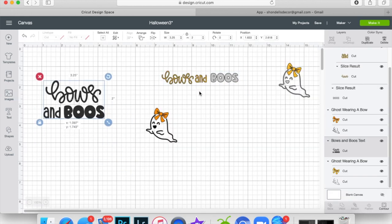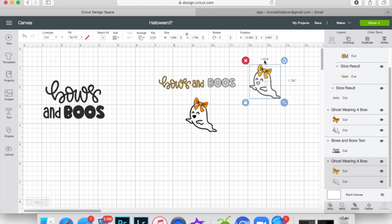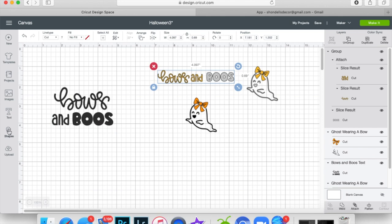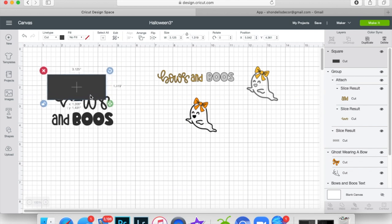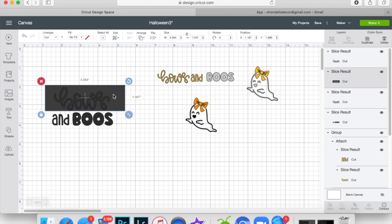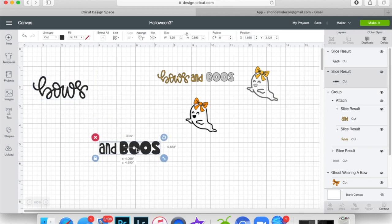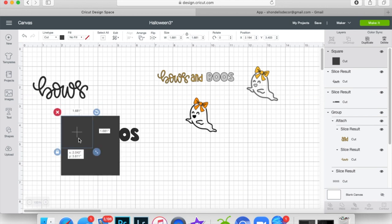I don't want it the default way — I like it rearranged. The size I chose is 1.658 by 1.792 inches; I just measured the mitten so it fits exactly. To change the layout, we're going to slice it. Go to shapes on the left, get a square, unlock it, make it into a rectangle, and cover the word 'Bows.' Highlight all of it, slice, and that separates the word 'Bows.' Get rid of the extra pieces — this is the one we're keeping.